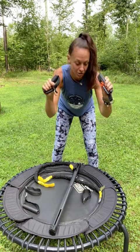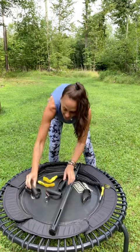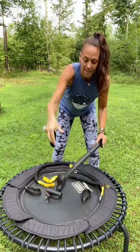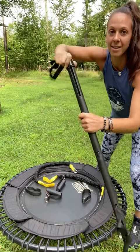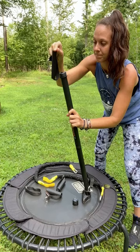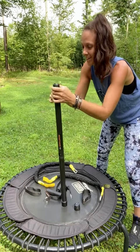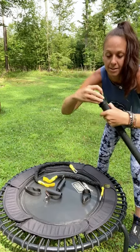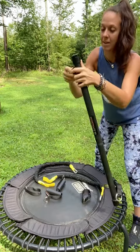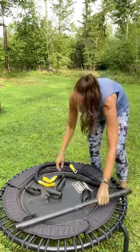Next, how do you actually get the handlebars onto the bar? The thicker, more sturdy handlebars are the bars if you're just gonna be using your hands. The other two are just skinny like this. What you're gonna do is untwist the top, stick it in — there's a hole on one side — there we go — and close it up. Now our handlebar is ready to go.